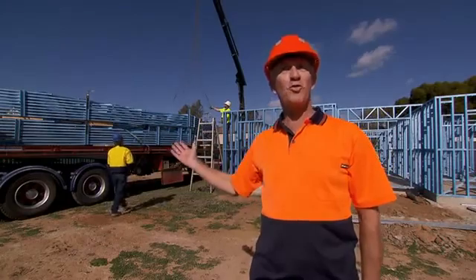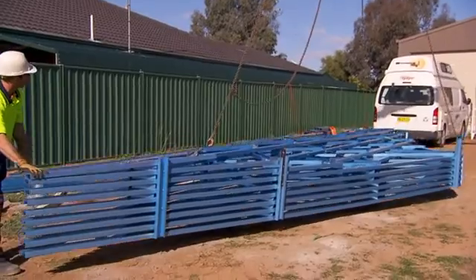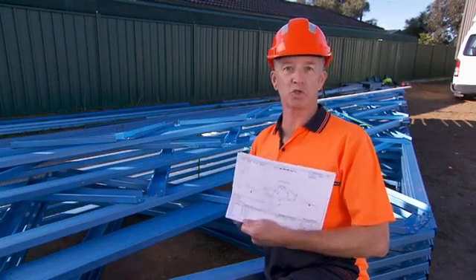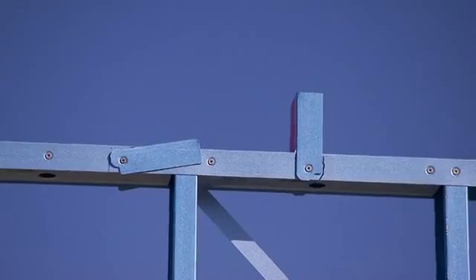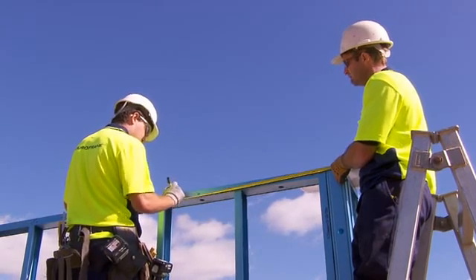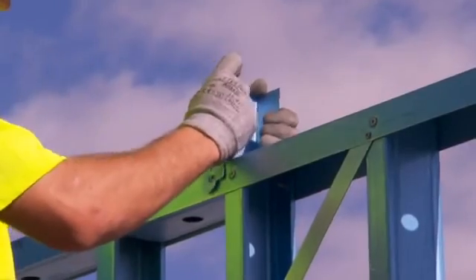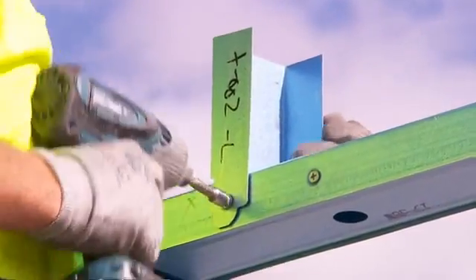Now we'll look at roof frame installation. Stack the trusses in the order they will be required for installation. EnduroCAD software has produced drawings to help us install the roof frame. Your frame may come with factory installed truss hold down brackets. If these are not installed, then using the truss layout drawing, mark the top of the wall to indicate the truss locations. Install the truss hold down brackets to the top plate of the wall at each truss location using the connection system specified in the construction manual.